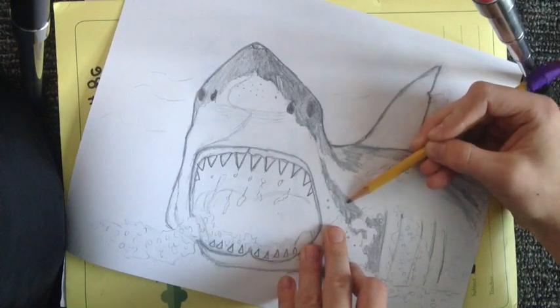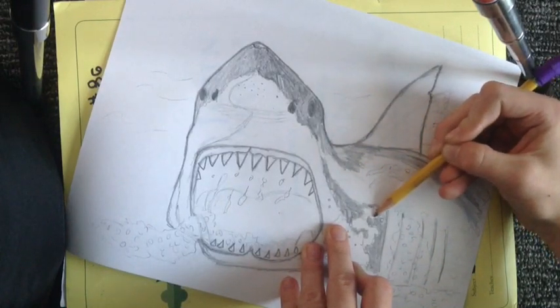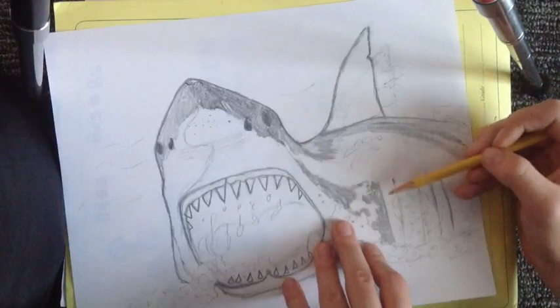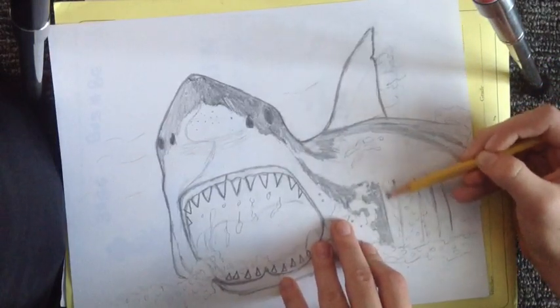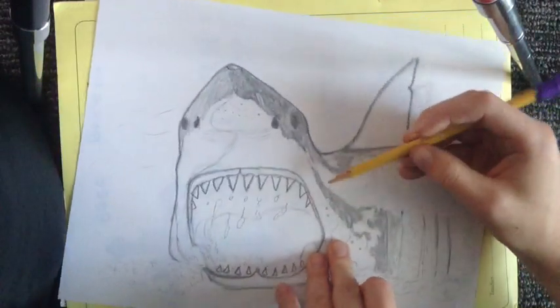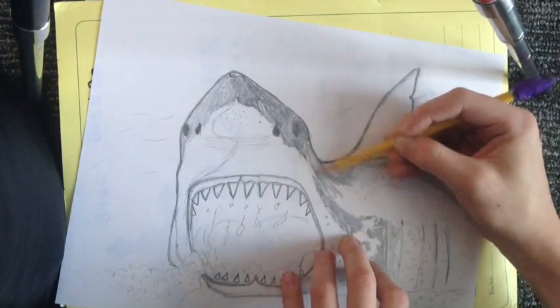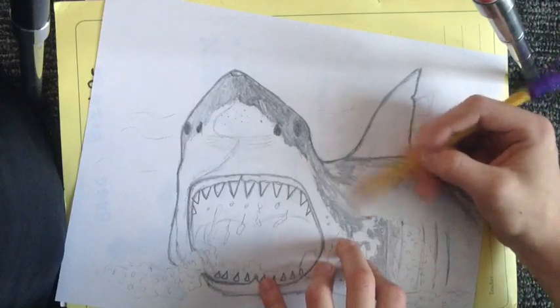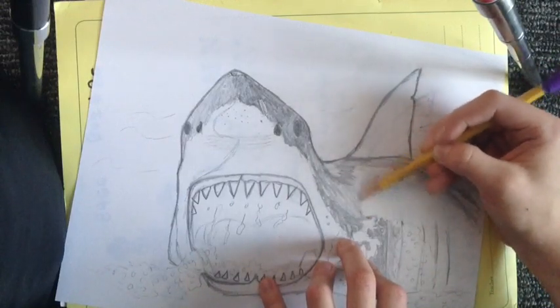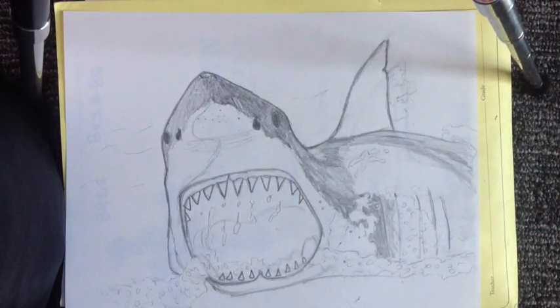By the way, if you want to know my age — I'm thirteen and I'm in eighth grade. I started really getting into sharks when I was in third grade. If you want to get this good you just gotta practice — that's what I did, and look where I am today. Sharks were the one animal I was particularly into the most. I just really thought they were interesting.